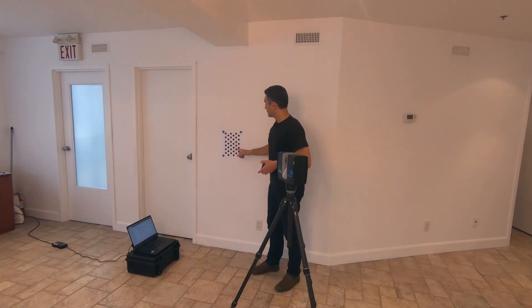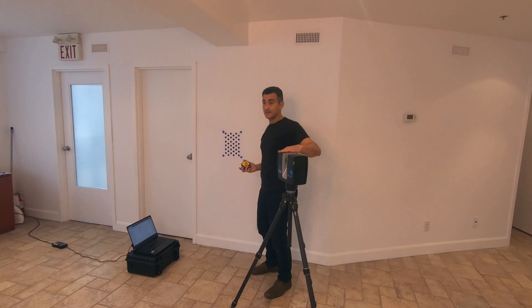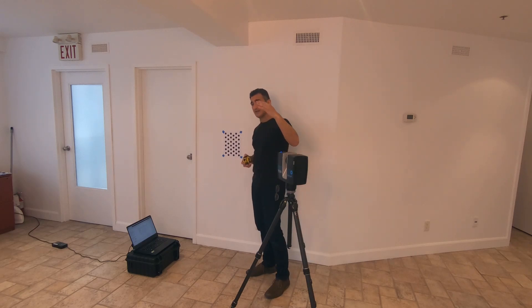The targets are just plain printed sheets, A4 or letter size, and you can get the target pattern inside the Scene software — I think you can also get it from the Faro knowledge base. You'll need six of them. When you print these out, you have to make sure it's on a laser printer. If you try to do this on an inkjet printer, you may run into problems, because the ink isn't detected in the infrared range. The scanner's laser is at a wavelength of 1550 nanometers, so on inkjet it just looks like a white piece of paper. Print it on a laser printer and you'll be just fine.